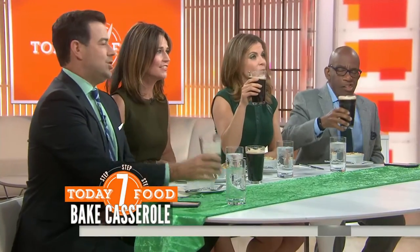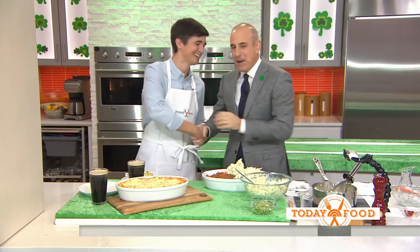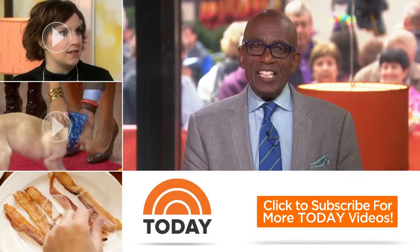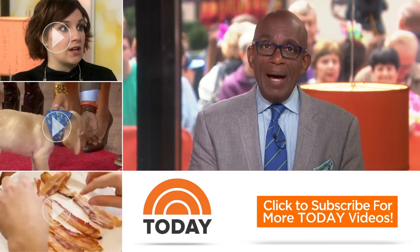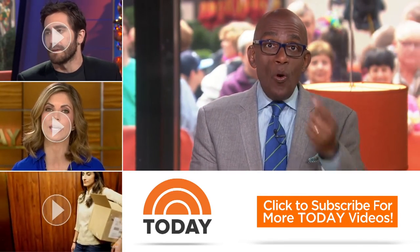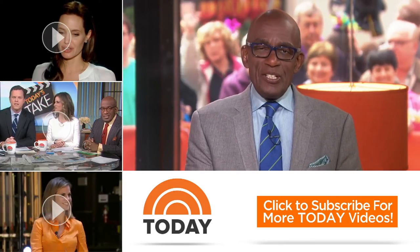It looks great — let's get an opinion from downstairs. That's delicious, and we love the Guinness with it. Perfect combo. And I love Donal's accent — will he read me a story? Absolutely, talk to me later. Donal, thank you very much. Happy St. Patrick's Day. And if you want this recipe, head to today.com/food. Donal is going to be back a little later.